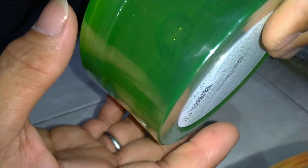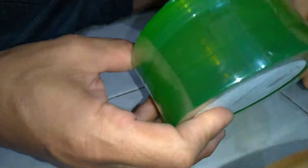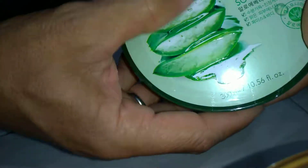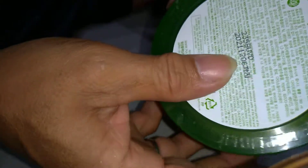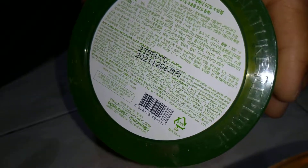Seperti di Google saya browsing yang kawi dan yang asli. Kalau yang asli ini pening. Dan ini timbul gambarnya. Bawah juga tulisannya jelas. Ini ada tulisan Natur Republic. Natur Republic. (Like when I browsed Google for the fake and the authentic ones. The authentic one is like this — impressive. And the image is embossed. The text at the bottom is also clear. There is the text 'Natur Republic.')